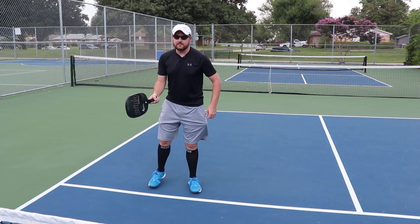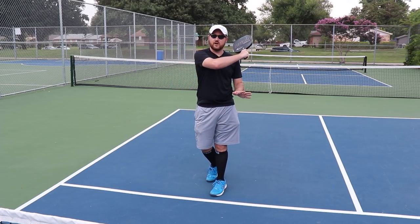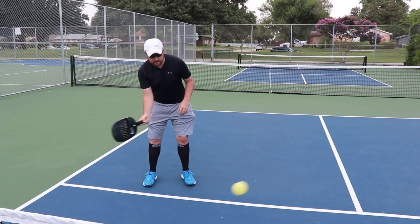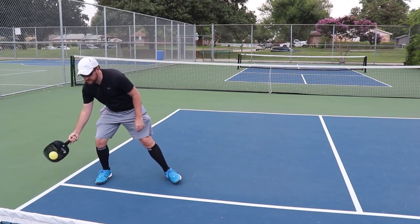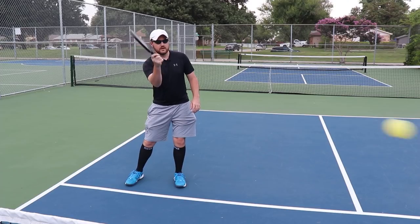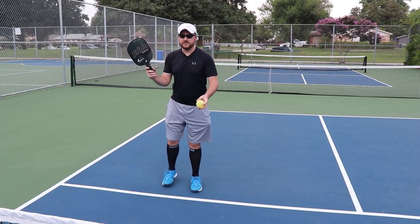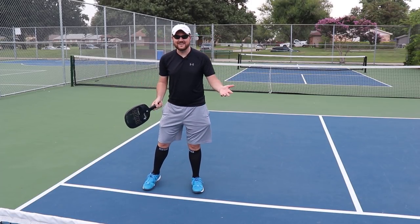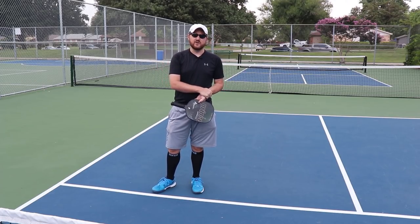As you can see, I'm really coming across my body like this. If you don't want to come across, it's a little bit riskier — you can just come straight up and keep the paddle on one side of the body. This is especially effective on volleys; it's actually really nice to do on volleys. And again, you really don't need to hit the ball very hard.